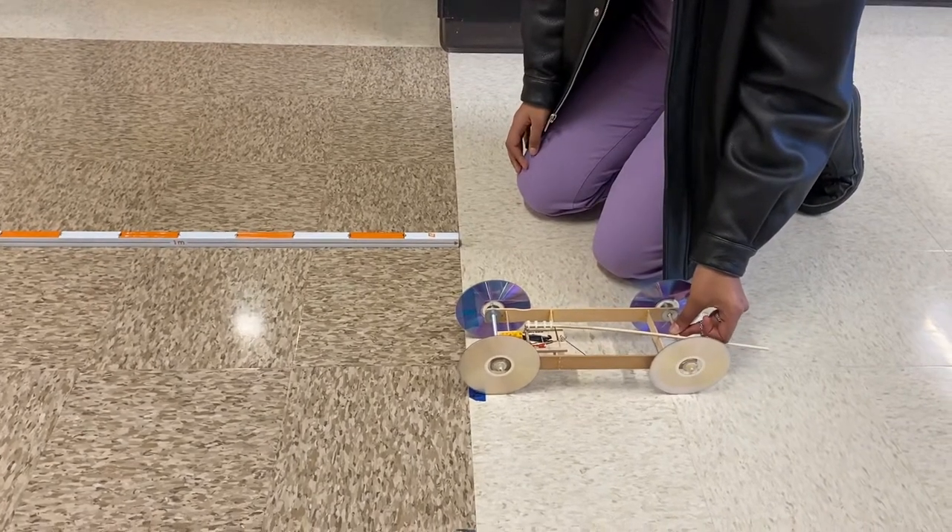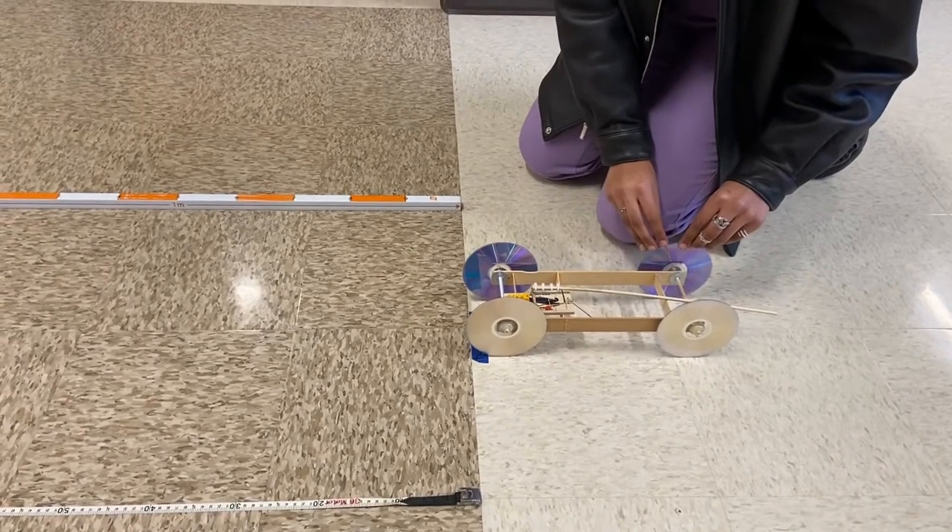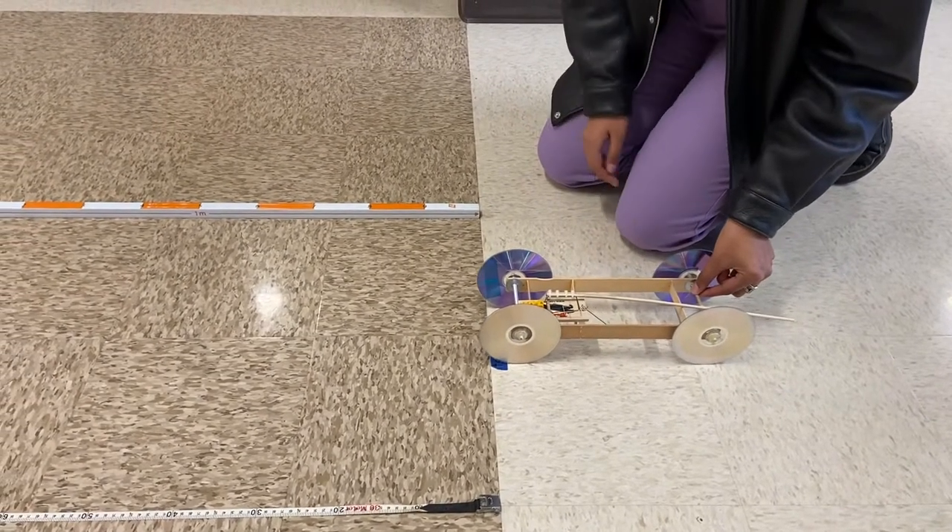This is a video to show my learners how much information they need to record in their video for their mousetrap car, for build one and build two.